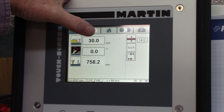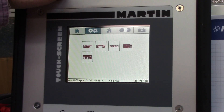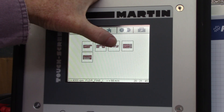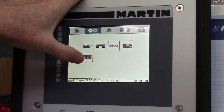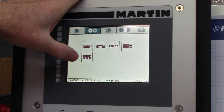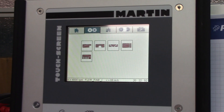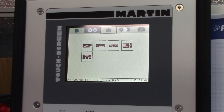Moving across the screen, these are some tools that are used. There's a rabbiting tool, a dado, a bevel tool, a tenoning tool, and a repetitive cut feature. I don't use a lot of these tools — I use the dado and the repetitive cut mostly. The dado cut: you put in your parameters, and it allows you to scroll through and tells you where to put the fence for your first cut.